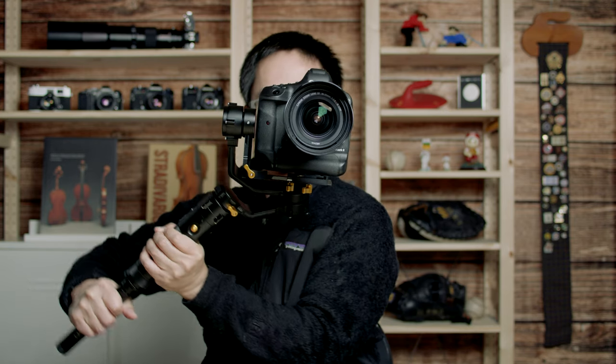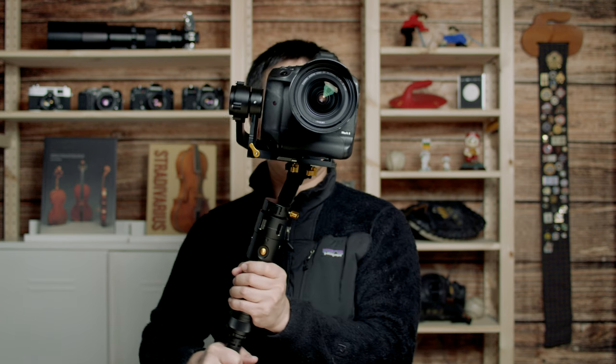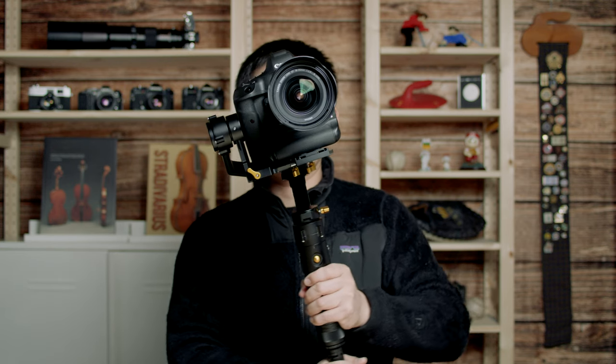By default it has four modes. The first one is the lock mode, which locks the camera direction no matter how you move the gimbal. The second mode is the pan mode, which lets you pan the camera sideways, left to right or right to left. The third mode is the follow mode — in addition to panning, you can also tilt the camera up and down. The last mode is the full follow mode, where you can also roll the camera as well.